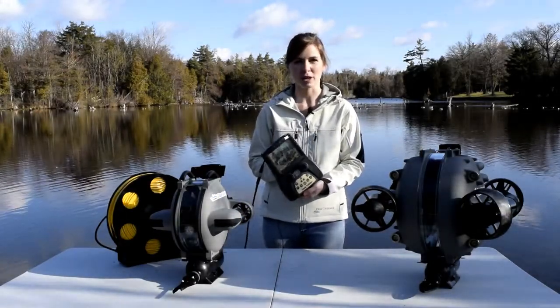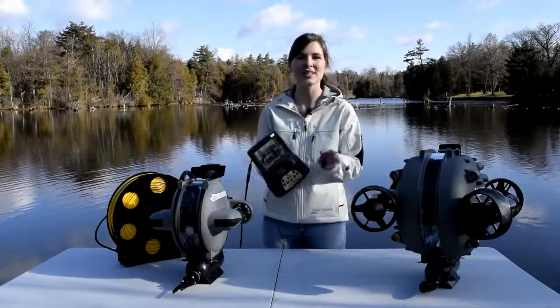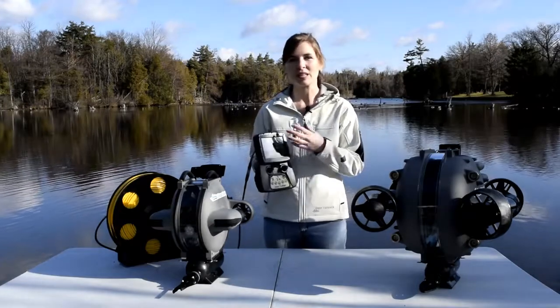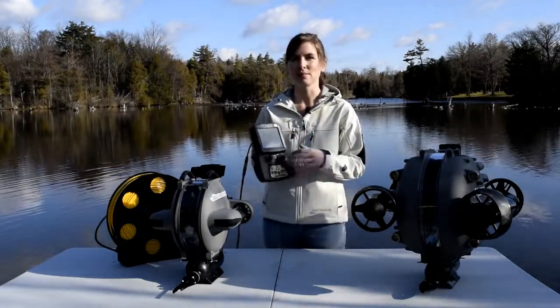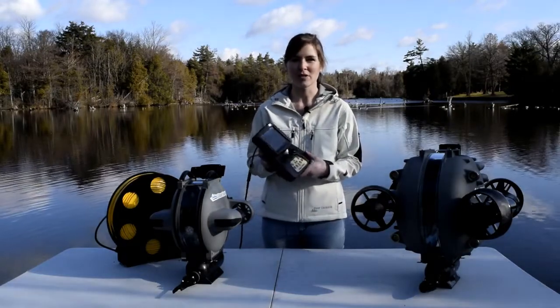Hi there, this is Amanda Coolis from Deep Checker and today I'm going to go over the controller for your DT-G2 or DT-X2 remotely operated vehicles. You'll notice here that there's an integrated screen, two joysticks and a bunch of buttons. This is everything that you need to operate your remotely operated vehicles.